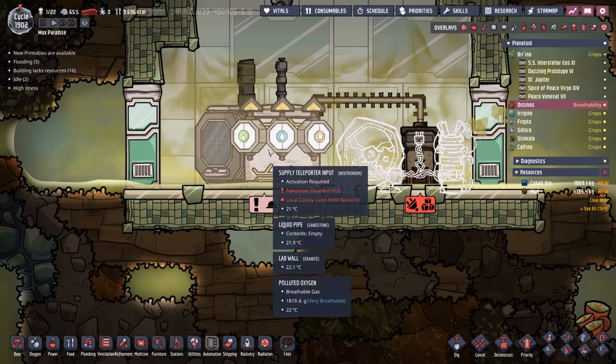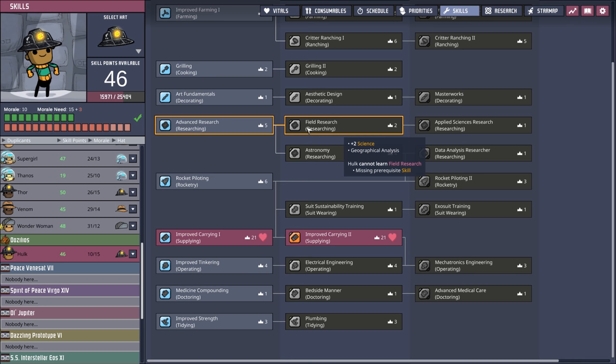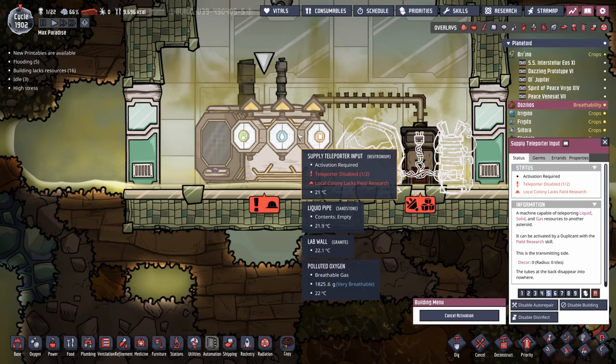Unfortunately to activate the supply teleporter you need field research, which means we're going to have to throw Hulk into another couple of skill points. Not a big deal — he'll get over it. We'll probably wait until the last minute to do this, and may actually end up sending him home first via the teleporter transmitter and bringing somebody else back, depending on when these critters finally decide to lay an egg.